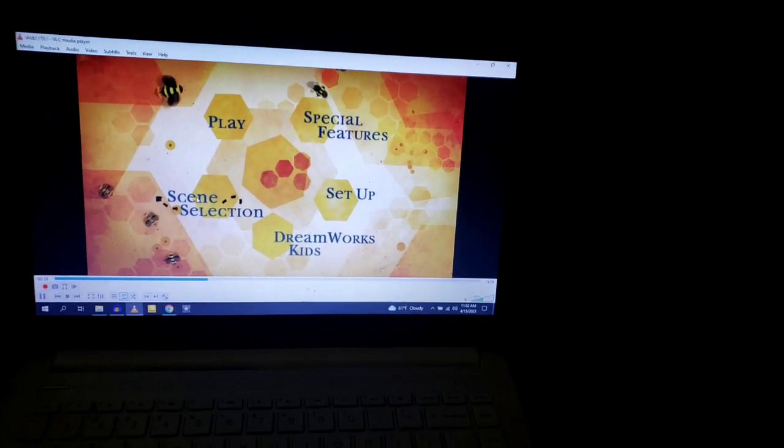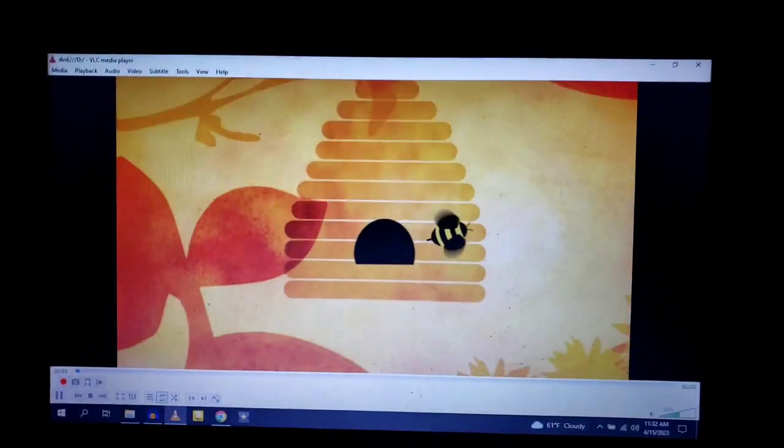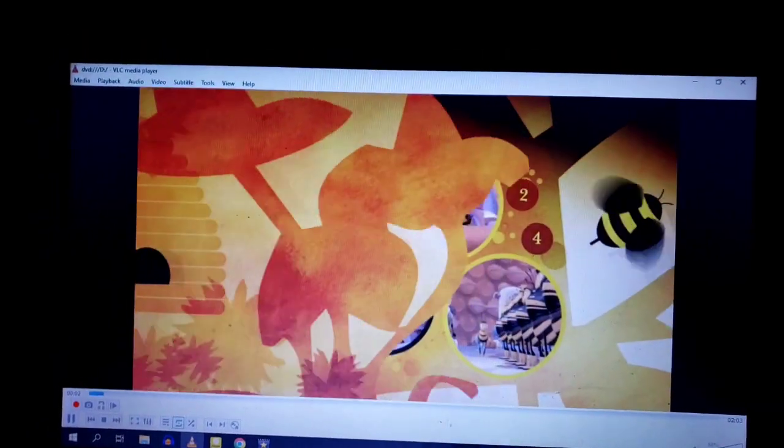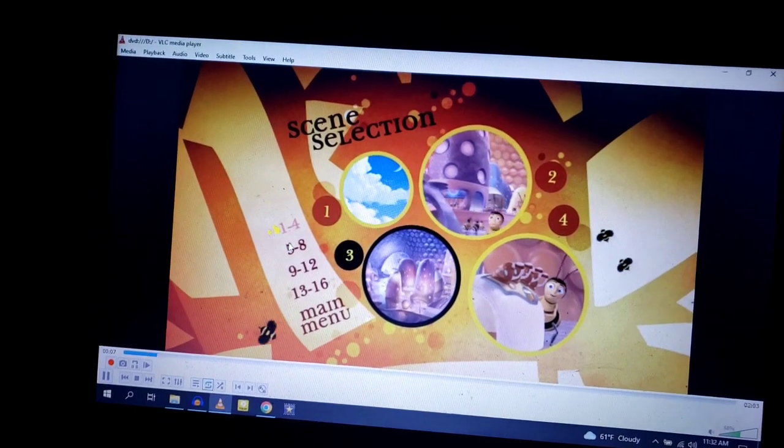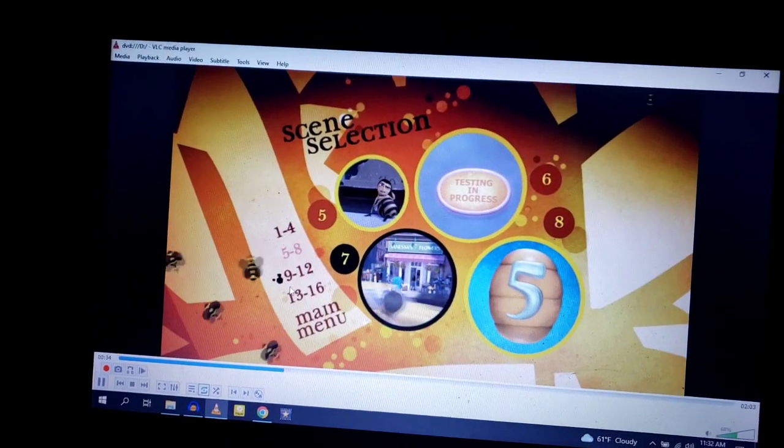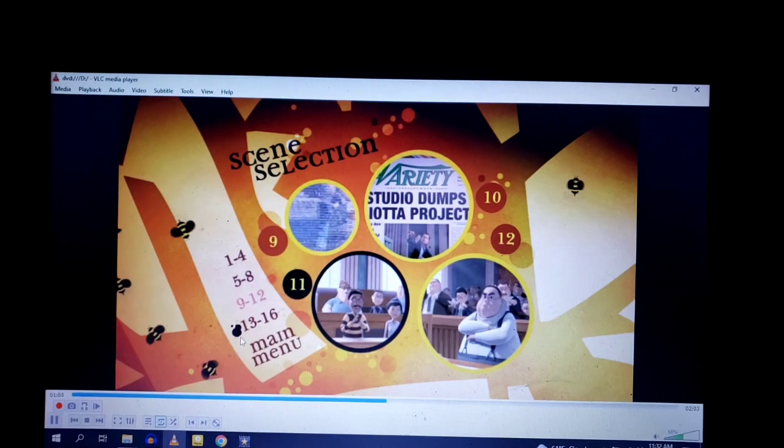So we have Play and Scene Selection, where the scenes are not named — they're just numbered, which I think is pretty lazy.